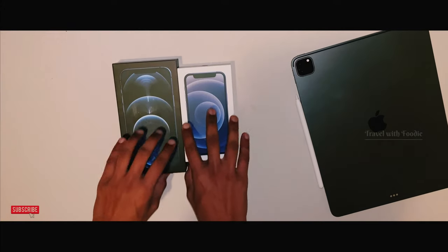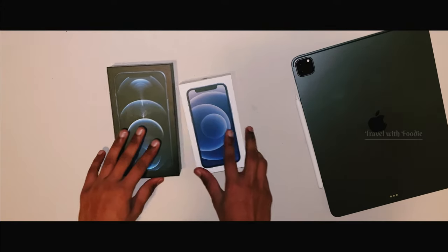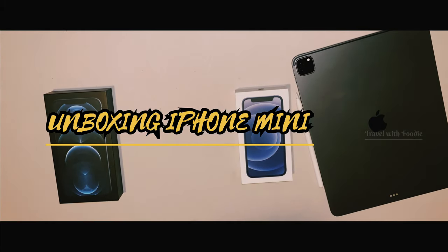Hello friends, welcome back. It's me, Ajamel. Now, I'm going to unbox the iPhone 12 mini.